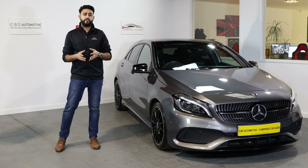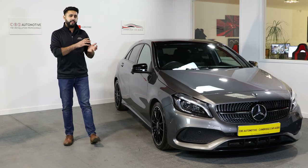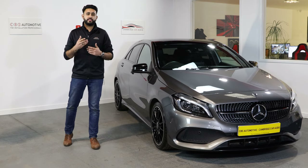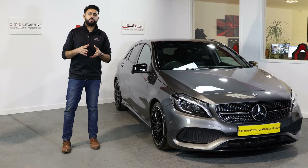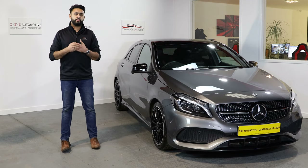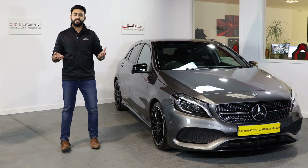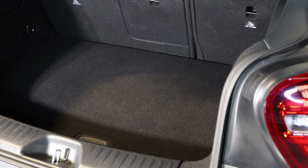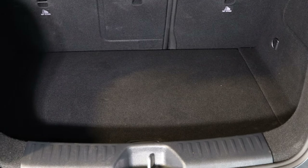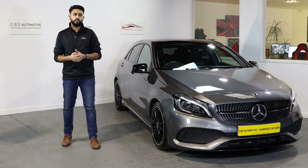A massive amount of time has gone into getting this exactly how we want it. One of the key things this customer wanted was for nothing to be taken up in his boot. A lot of people think when you add a sub to a vehicle you're taking up a load of boot room or amplifiers will be stuck to the back of the seat — that's not always the case. Depending on how you want things specced, we can design it how you want it.